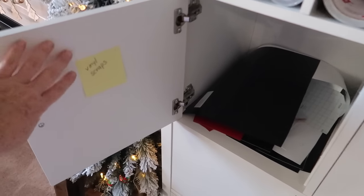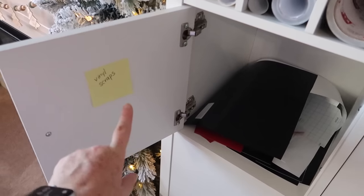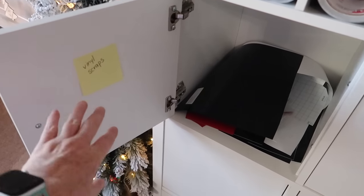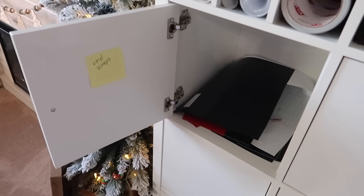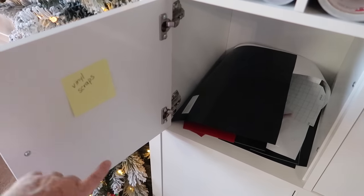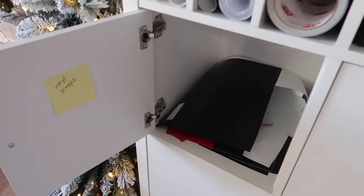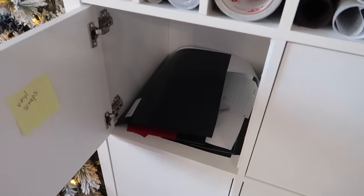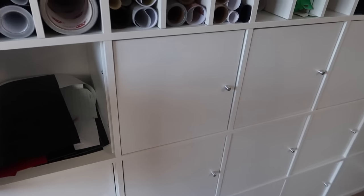When you open each cabinet, I've got sticky notes right there that tell me what's inside the cubby, and this is how I memorize what's in the cubbies. I leave them up for quite a while to make sure this is where I want the stuff, and once I've got it memorized I just pull those off. Sometimes I'll leave them on, because if I run out of something and I pull the sticky note off, I'll know something is missing. I'm actually not planning to put labels on these — I'm just going to memorize what's in each cabinet. What would you do if this was your system? Would you put labels on the outside or just memorize it?